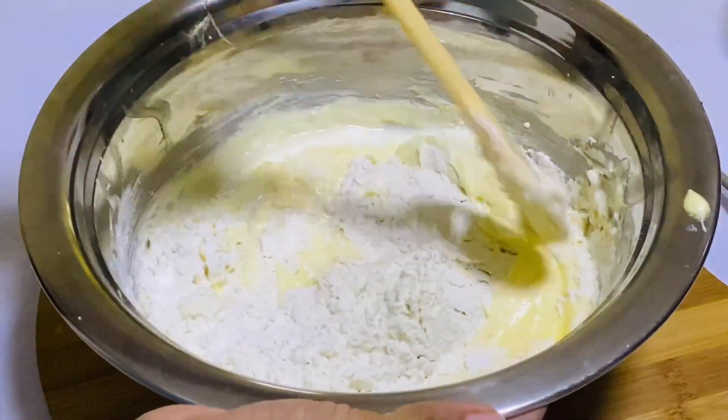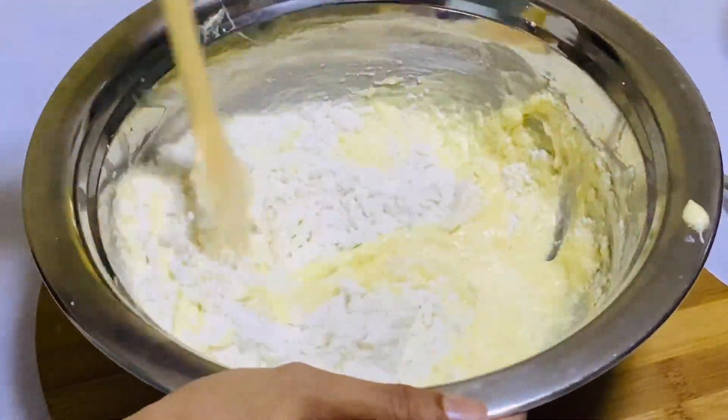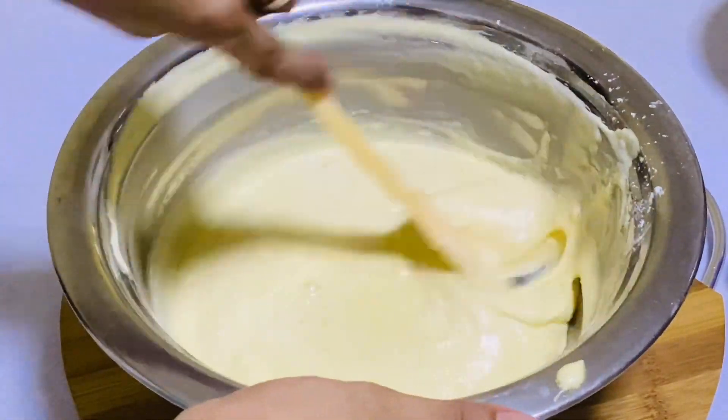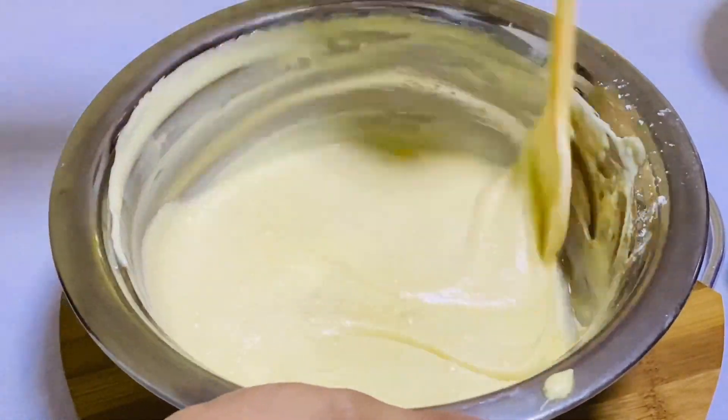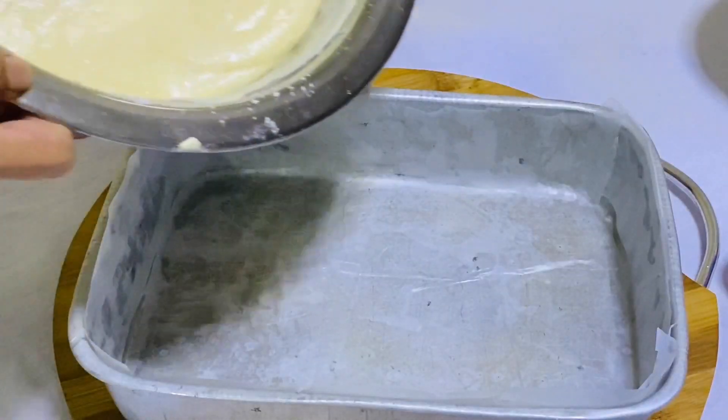We will add the pot to the pot. Now we will add a tray.